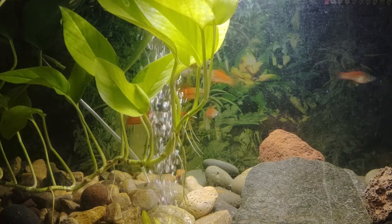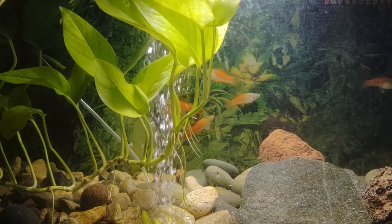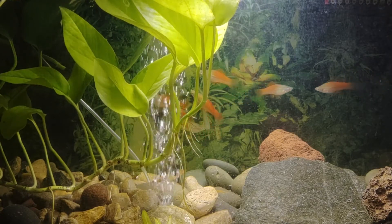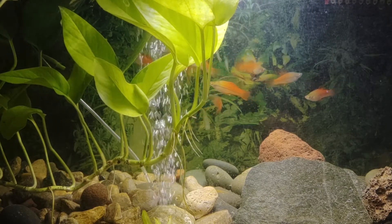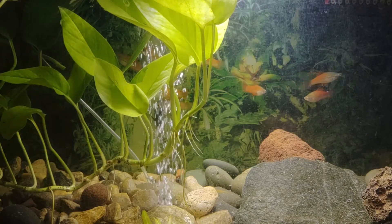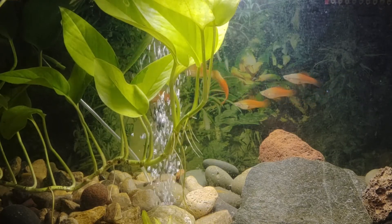If you have more than one male swordtail, they can chase one another around or even get into a fight. That's also why it is best to keep swordtails in a little larger tank and to have plenty of plants for them to hide and swim around in.